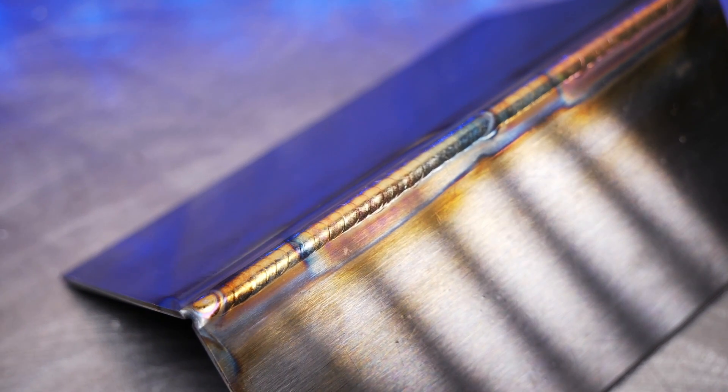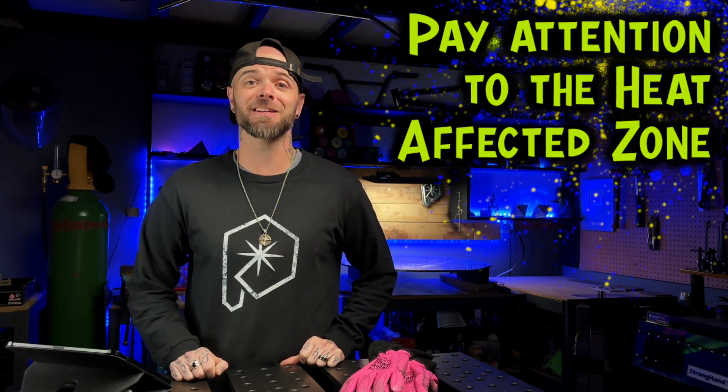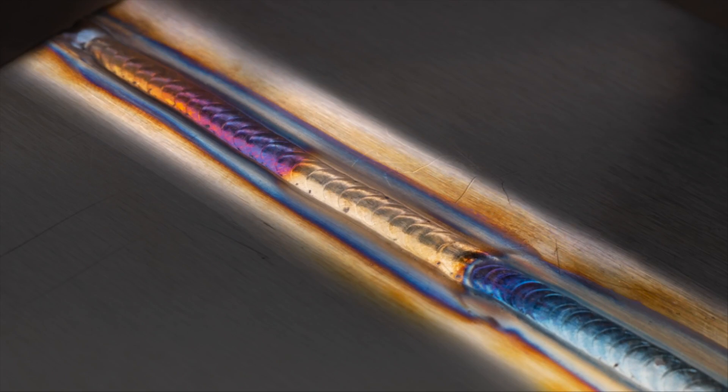If I had to give you five tips to get better results with TIG welding stainless steel, this is what they would be. Pay attention to the heat affected zone — this will be the area directly surrounding the welding area. We want this area to be as narrow and consistent as possible.